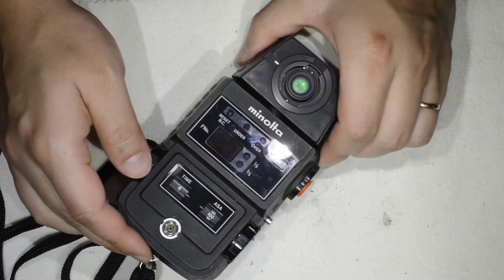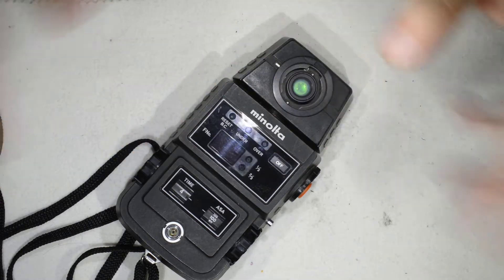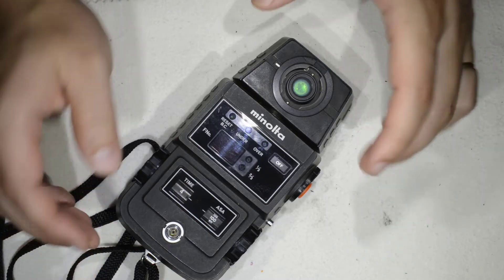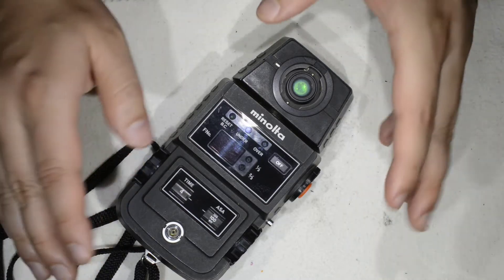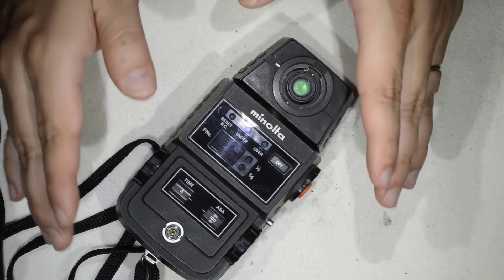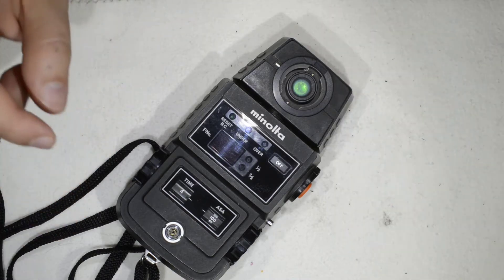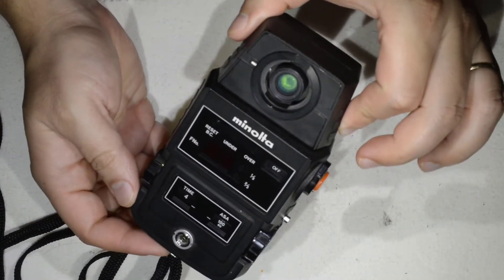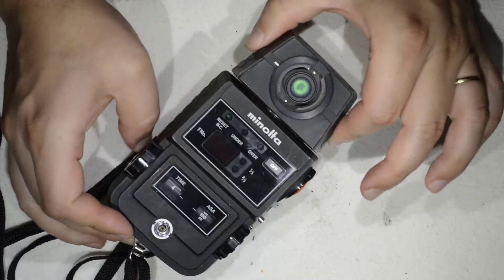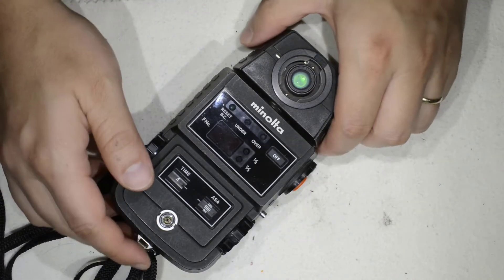Hello friends. The other day I saw a listing selling a bunch of camera gear — light meters and two or three Polaroids. It was really cheap, but in the description it was written 'not tested, as is.' We know how that goes: when it's written 'not tested' it means it has been tested and doesn't work. But what caught my eye was this little guy — a Minolta Flash Meter 2. I have a weakness for Minolta light meters.